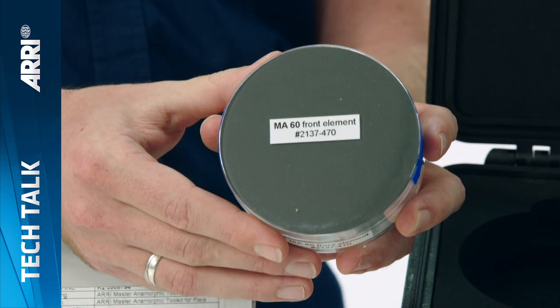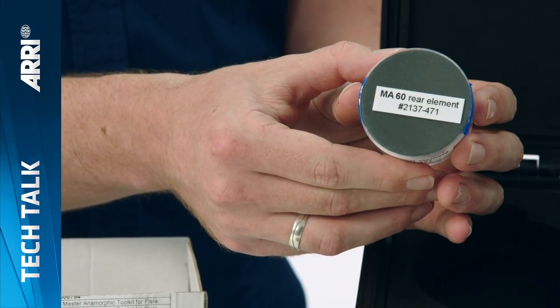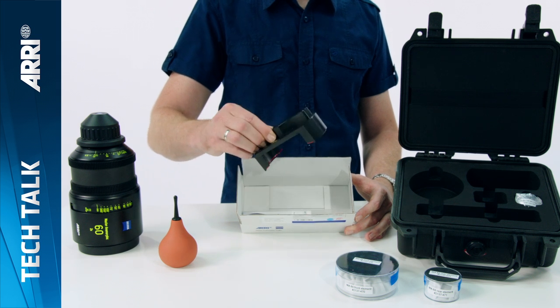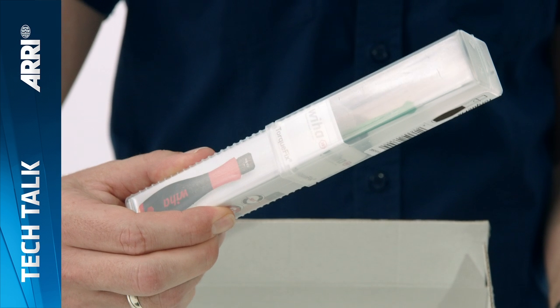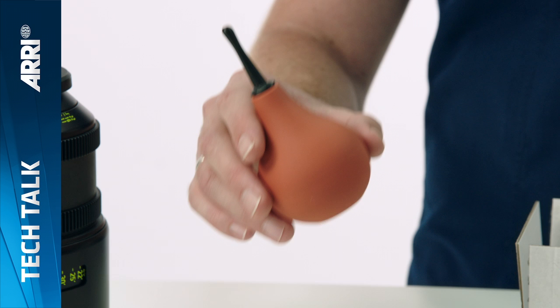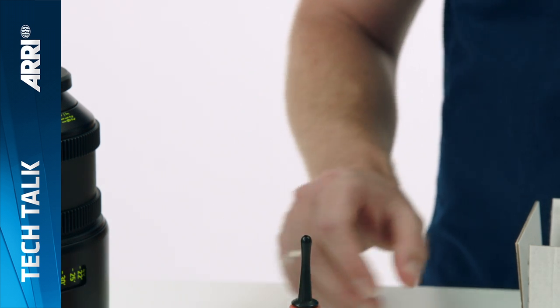Each flare set consists of a replacement front element and also a rear element. For the installation you should use the accompanying tool kit, which includes a friction wrench and a torque screwdriver preset to the correct level of torque. You'll also need a bellows. Please ensure that you carry out this procedure in a dust-free environment.